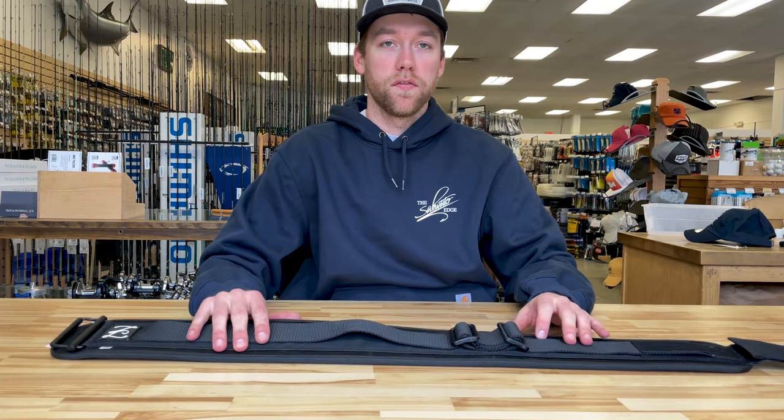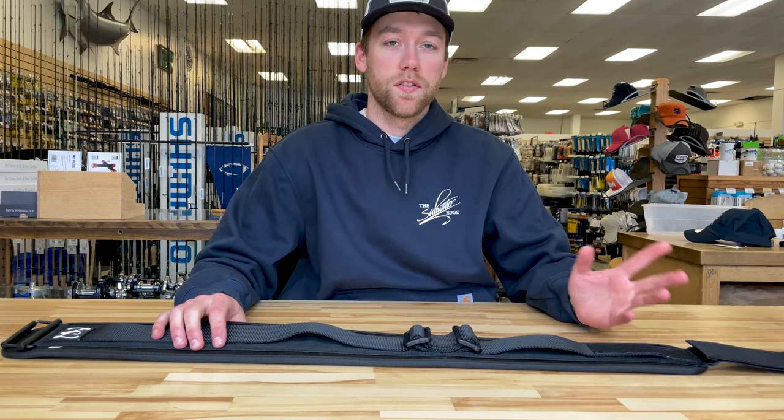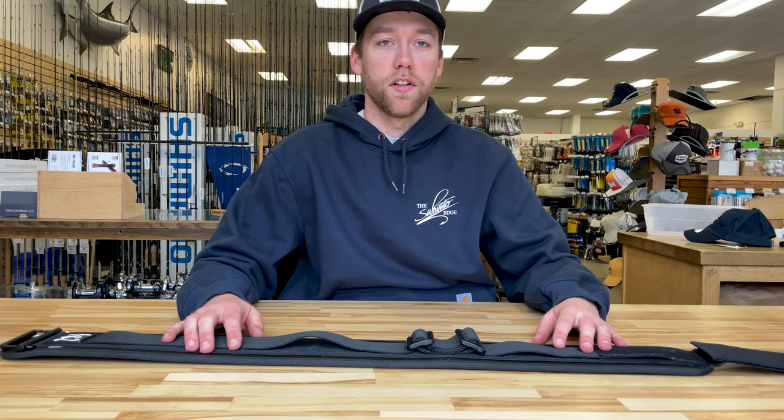On the other side you'll have a smaller strap for your boga grip, pliers, a knife, whatever you would like to have on your belt.